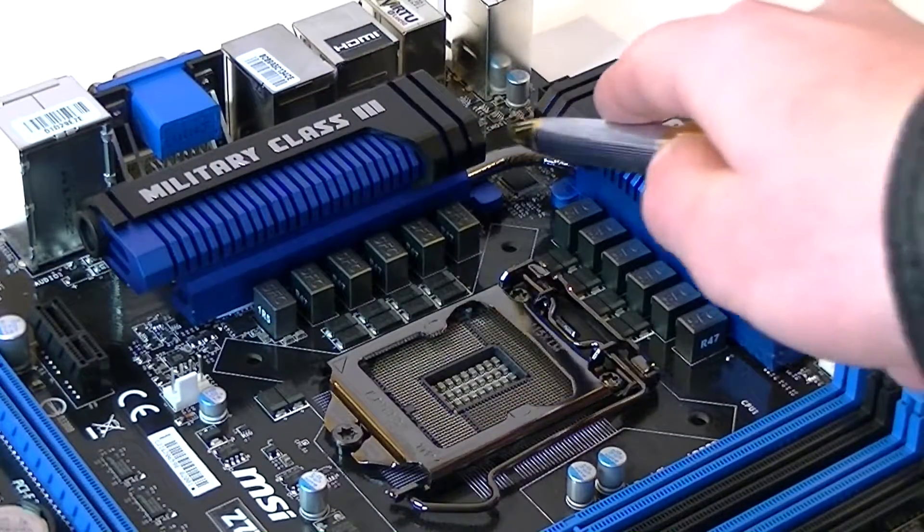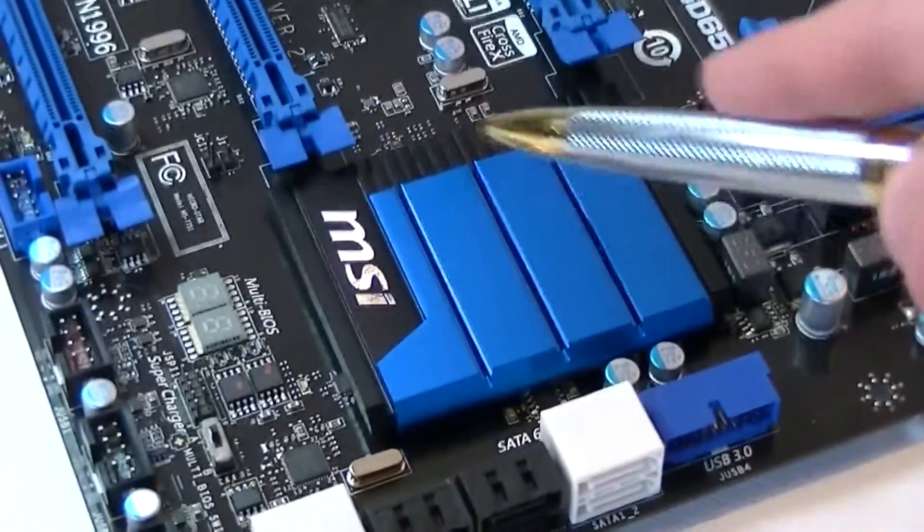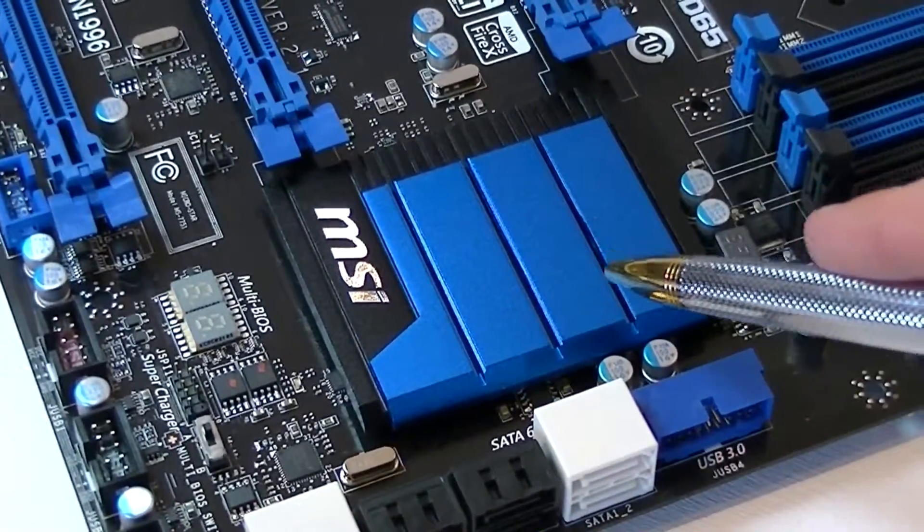These two heatsinks are even connected with a heat pipe. The chipset is cooled by its own heatsink. So nothing should get hot on this board.